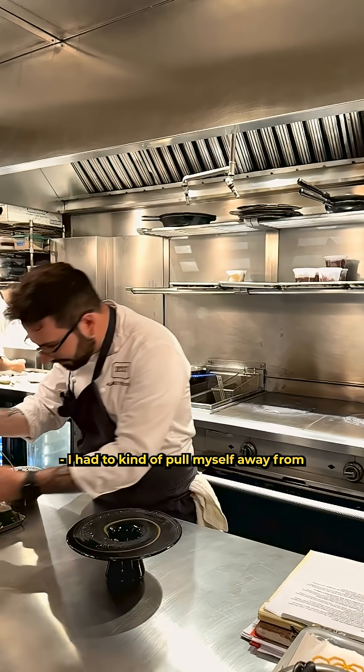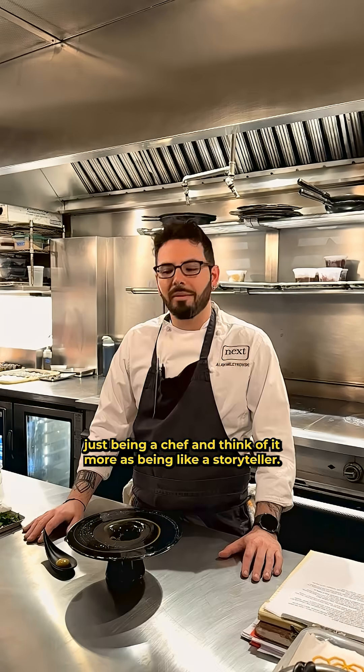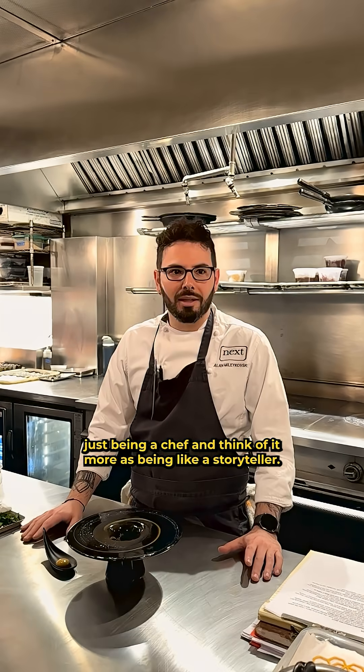I had to kind of pull myself away from just being a chef and think of it more as being like a storyteller.